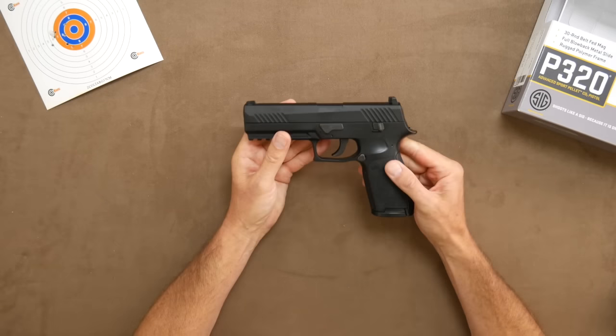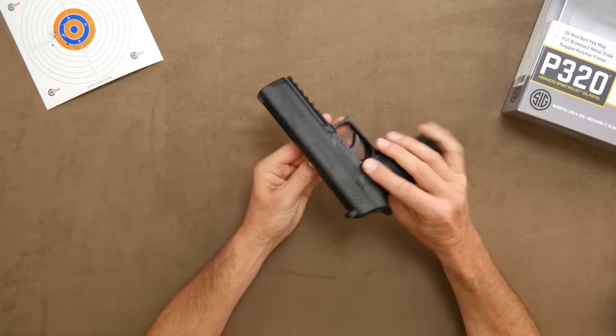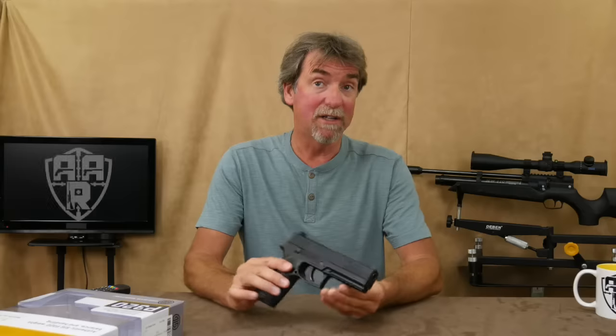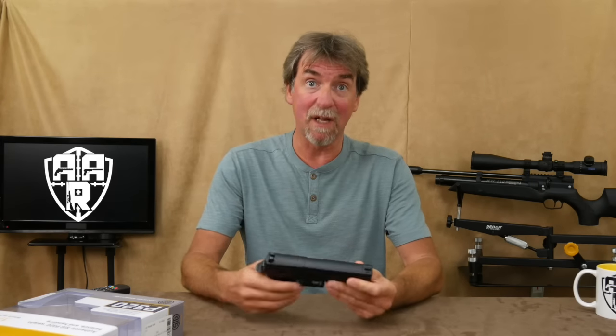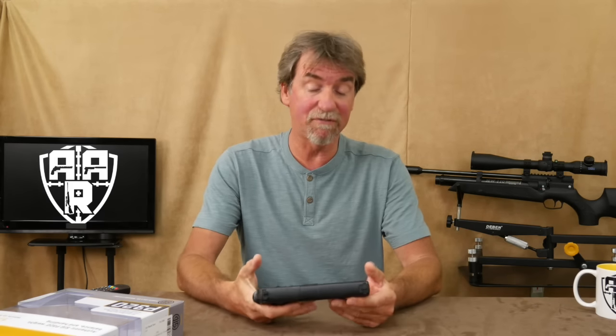Now this model is not field strippable in spite of the appearance of the catches that suggest you could do this. That said, the realism is quite good and the gun has a great realistic feel to it with over 850 grams of weight.